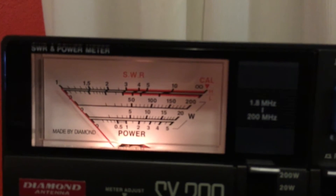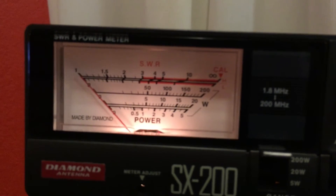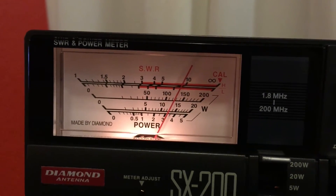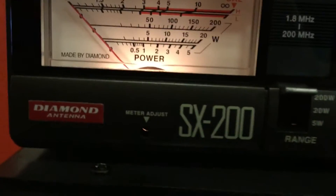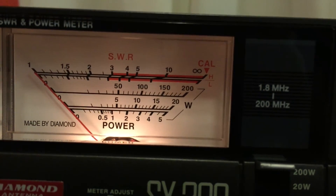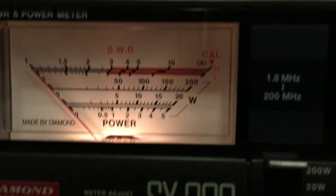I should be reading the middle meter there, where it shows 50, 100, 150, 200. This meter is saying I'm putting out about 130 watts in CW mode. I suspect that is not accurate and is reading high.